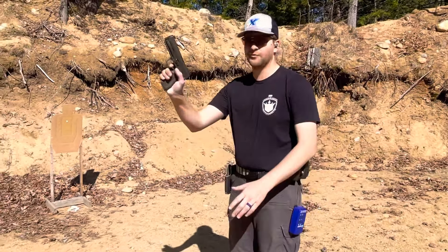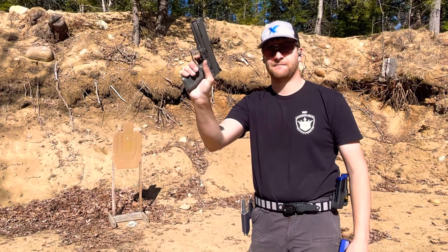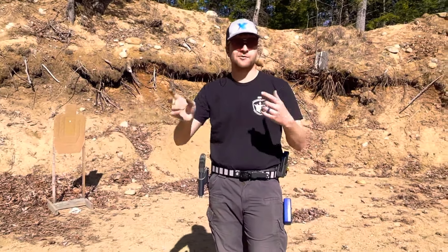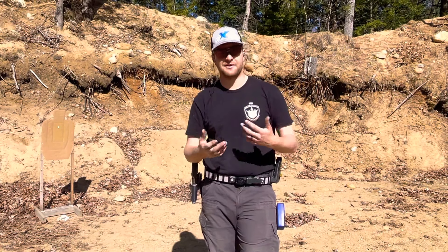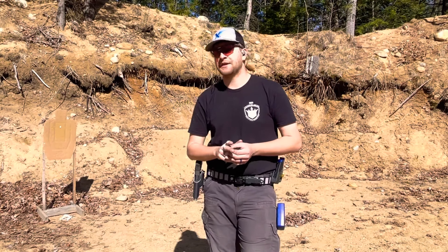Instead, I want you to snatch the trigger and reset it in the air. You can see anecdotally how adding that additional motion back in would show a lot in your sights, which is telling you a lot about your grip — but you don't want to ignore or silence that. You want to notice it and work through it.